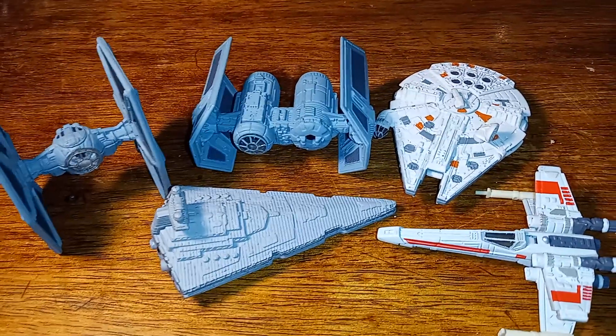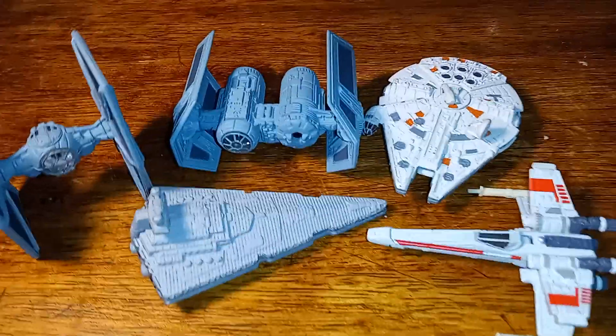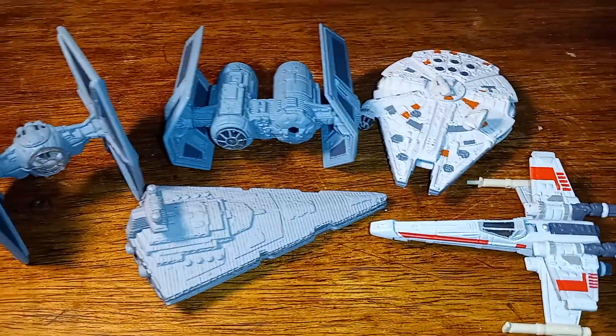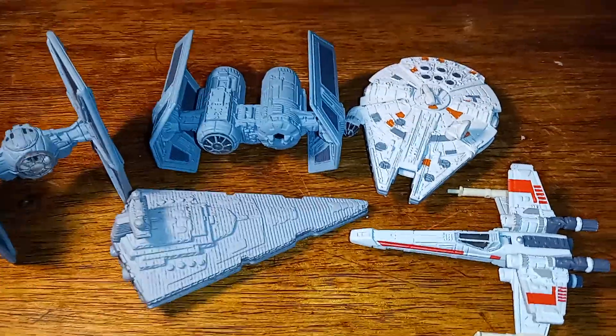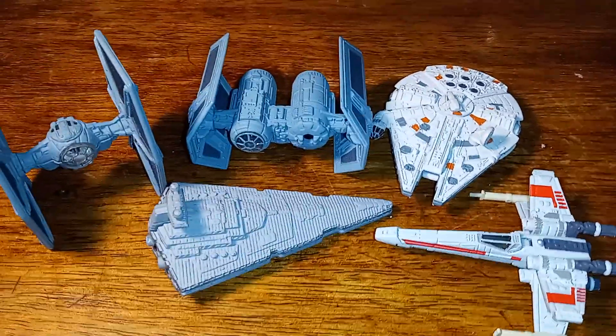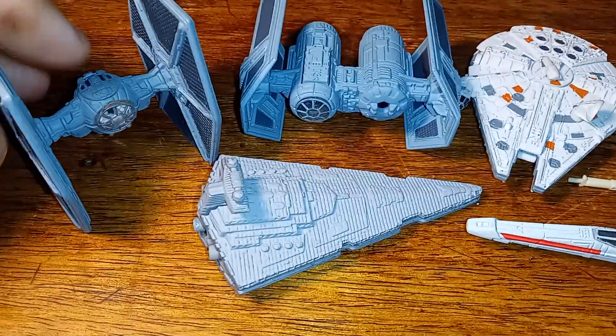I found them in a baggie at the bottom of a box I was going through. Here are some of the things I still have to put together to show you. I'm not looking forward to putting it together — it's probably missing pieces — but these are die-cast figures.